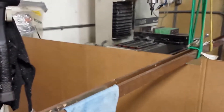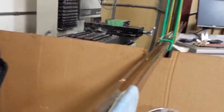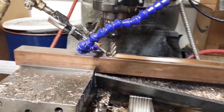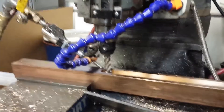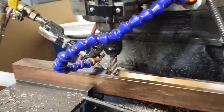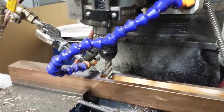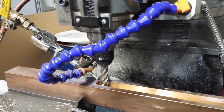This started as a solid square bar. As you can see, it's got a channel going all the way through it now, except at the very end. We're on the last setup, running a half-inch solid carbide end mill and a kind of janky air-and-coolant mist setup.